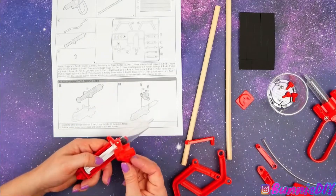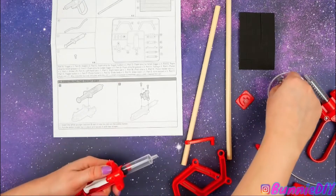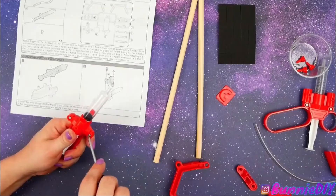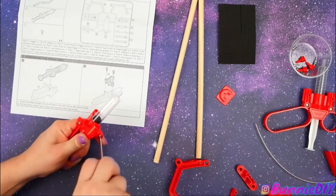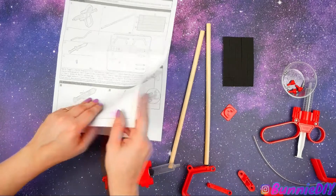There we go. Now we need to do two screws. So what are we going to do with this robot arm when we're done? It can pick up cans! Let's see what we do next.